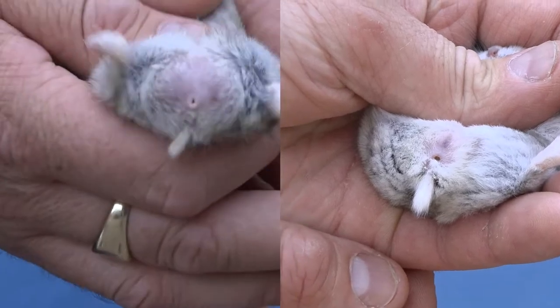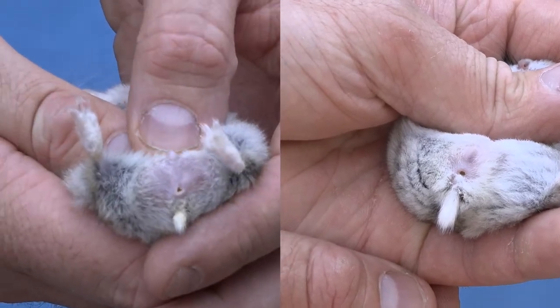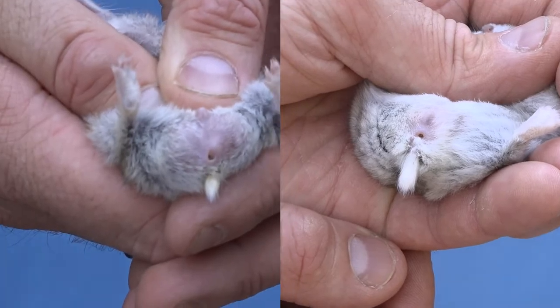However, in a male, if you apply a small amount of pressure to the body, you will see the testicles swell clearly, identifying it as a male.